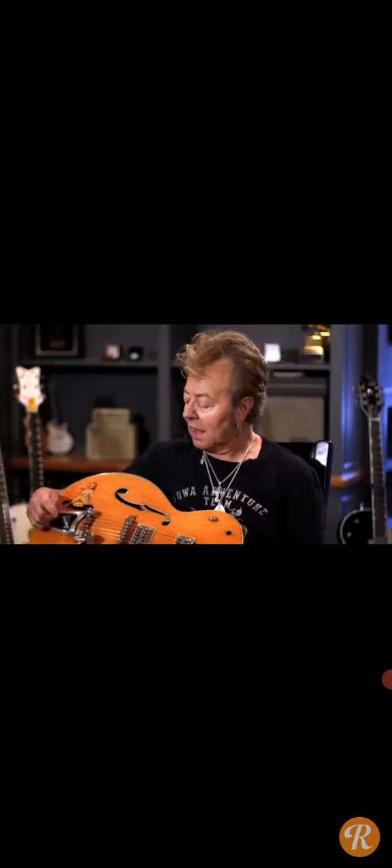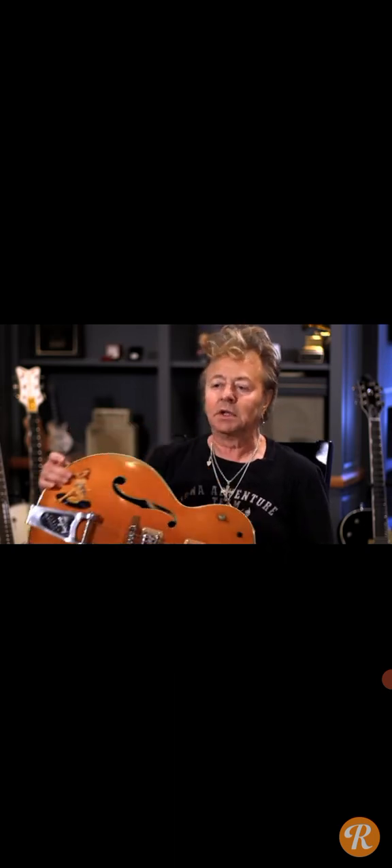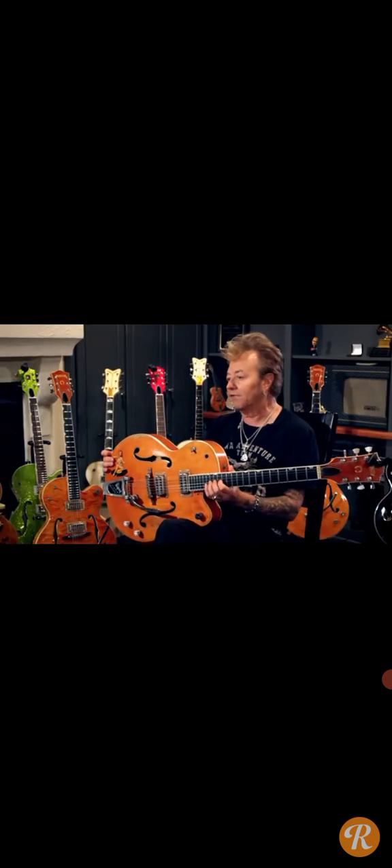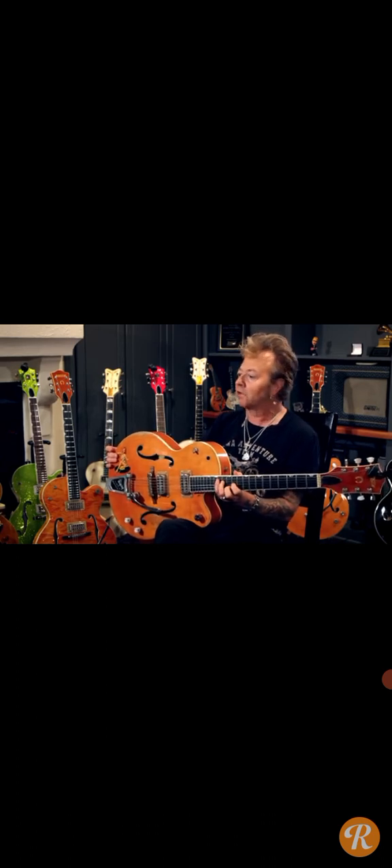It really shouldn't have the thick body, because that had gone away. And it still had that enamel face Bigsby, and it shouldn't, because this was supposed to be 1960. So it kind of had the best of both worlds — the best of all the features that you like. And there's really none others that existed like that, unless you made it happen. This is just a one-off guitar that got stuck in the middle somewhere.